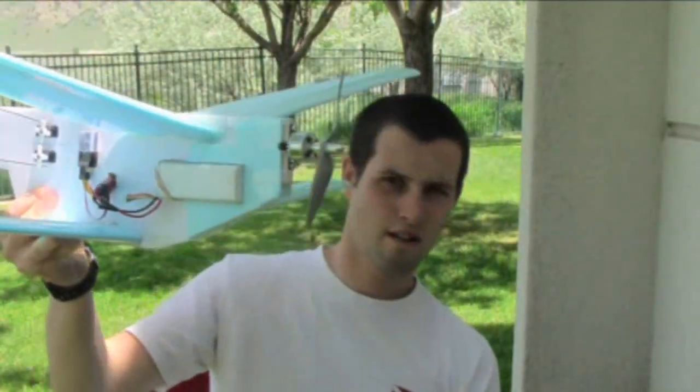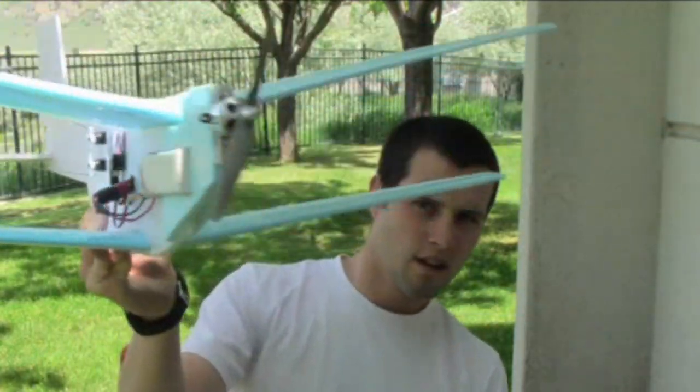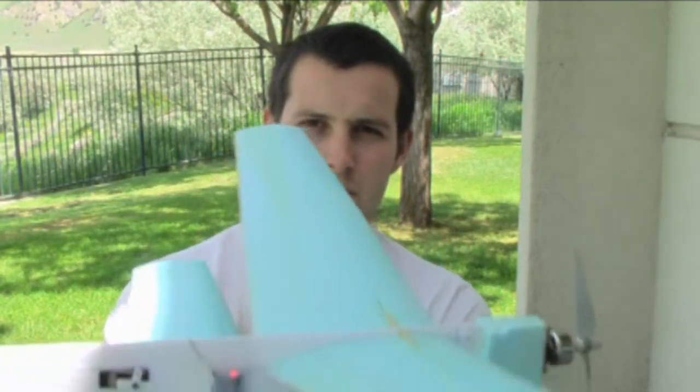In this video I'm going to be flying this plane right here. It's kind of a weird looking plane, but first before I fly it I want to tell you a little bit about it. This is actually the second version of this plane.